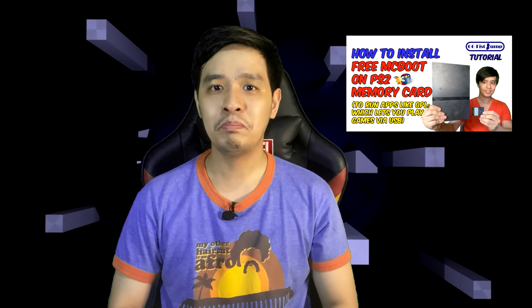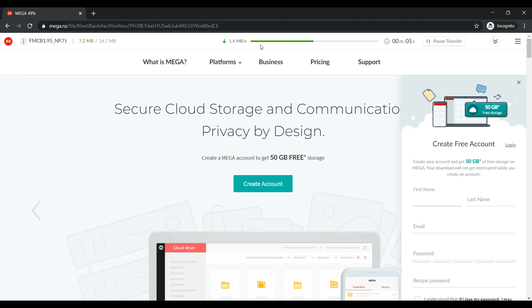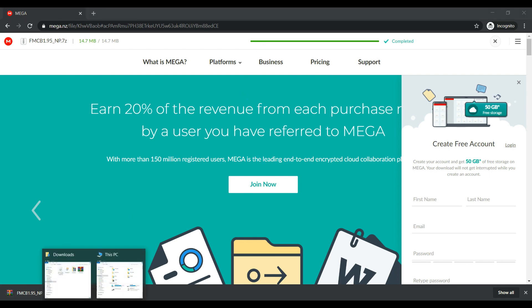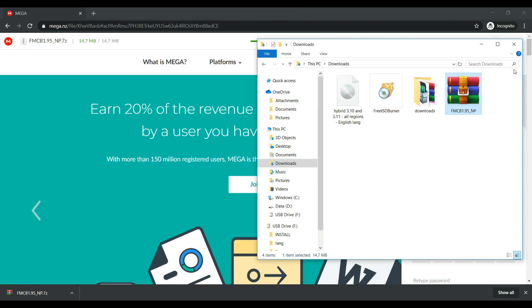Let's try installing FreeMCBoot. To install FreeMCBoot, you must have a PS2 memory card and a USB flash drive. The process is pretty much the same as my previous video on how to install FreeMCBoot on a PS2 memory card to play games via USB — we just use a different method to run the exploit, which in this case is Free DVD Boot. Insert your flash drive to your PC and download the FreeMCBoot installer package — this is version 1.95. After download, copy all the contents to your USB flash drive, then insert your flash drive.